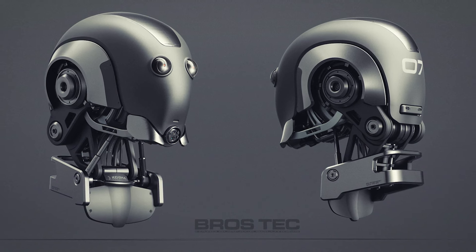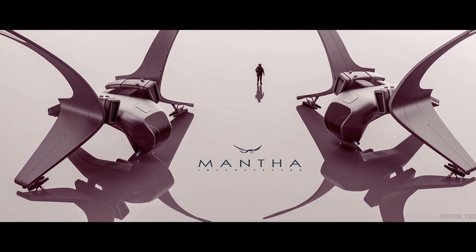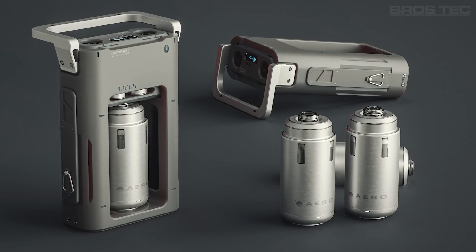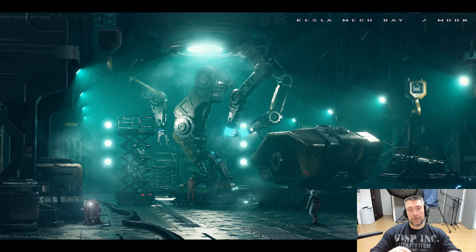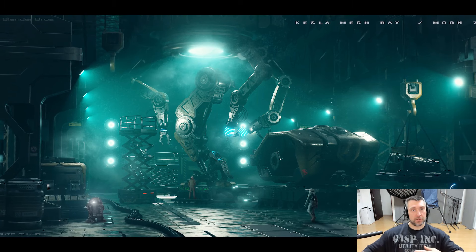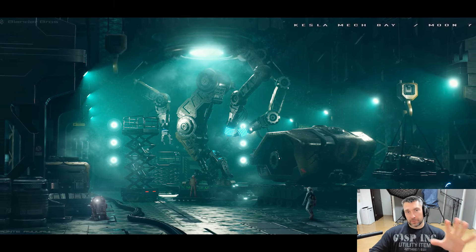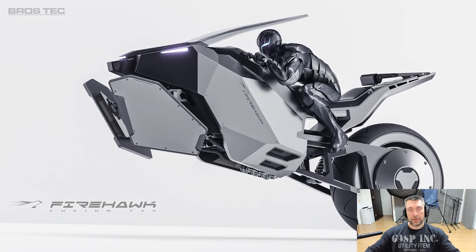Honestly, simple scenes are the best because they're very clean, very impactful, and they really convey what you want to tell. If you look at my renders, most have very simple backgrounds - that's also my style. When you get into more complex scenes there are a lot of elements, lights, shadows, and colors, and you're going to be confused and mess it up. So start simple, learn all the rules, and then move on.